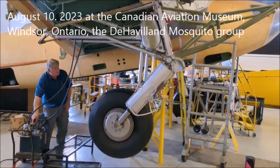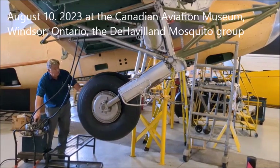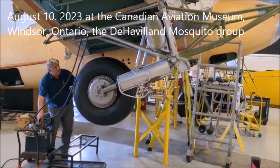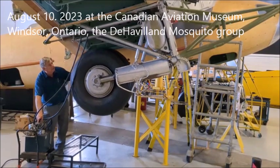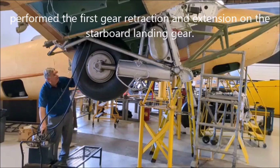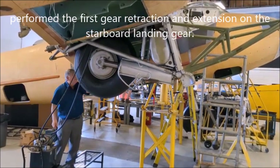You can see that the landing gear on the Mosquito goes backwards. Some of the World War II planes, the wheels went forward and went in. On the Mosquito, the wheel goes all the way up into the wing and then the doors will close once we get the nacelle and those doors on. So the wheel is completely enclosed.